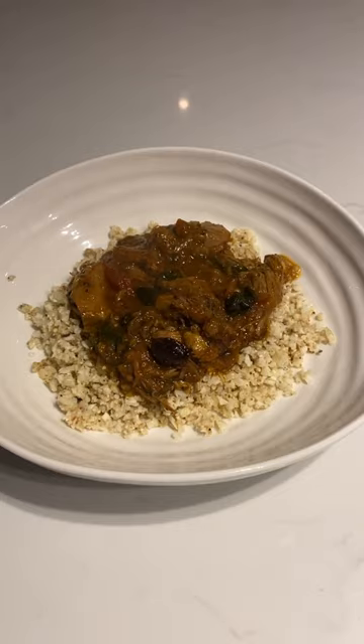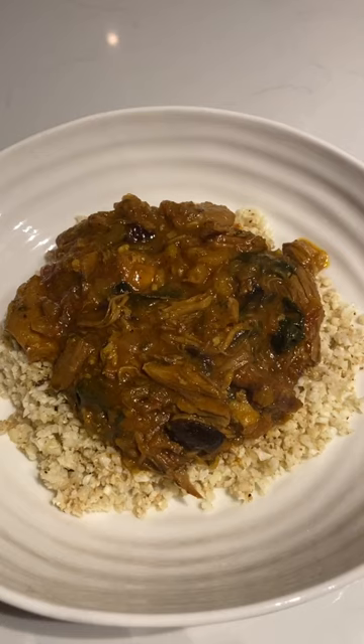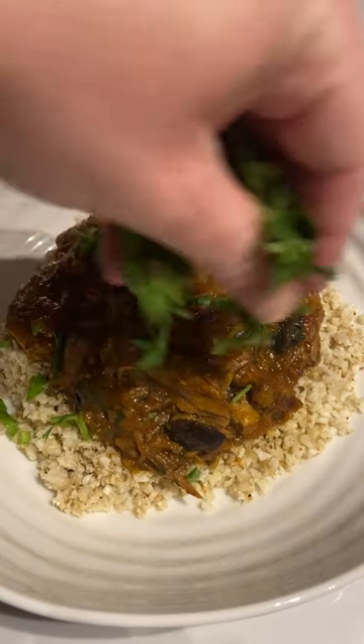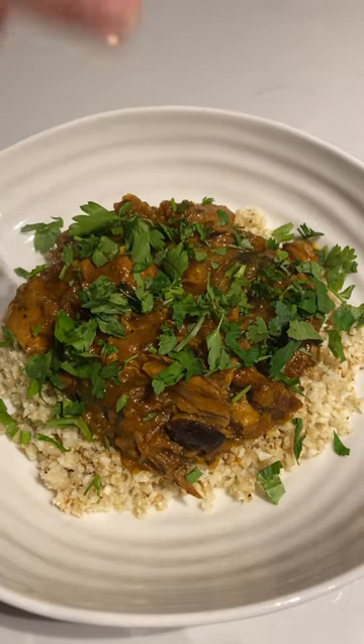I actually had a baby just before Christmas so I did lots of batch cooking. I did this in my slow cooker originally. It's like a shoulder of lamb with lots of lovely Moroccan spices like cinnamon and cumin. It's got some olives in there,